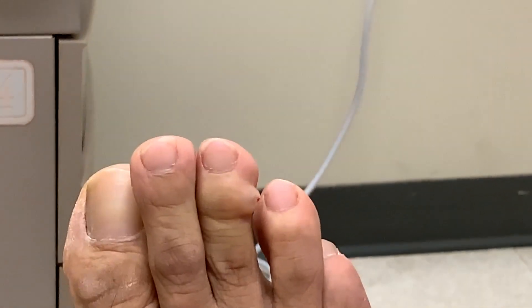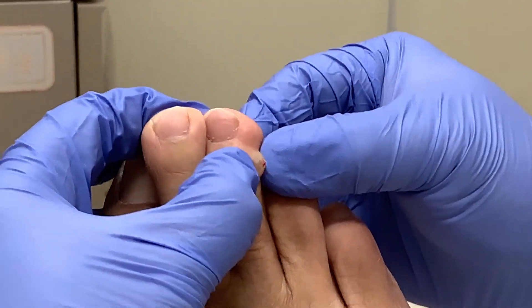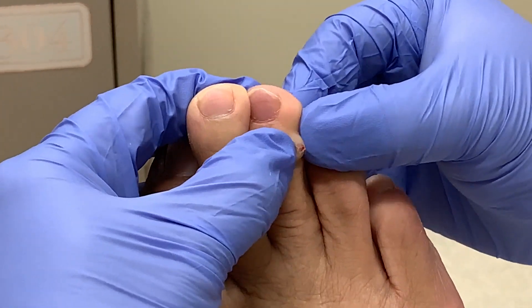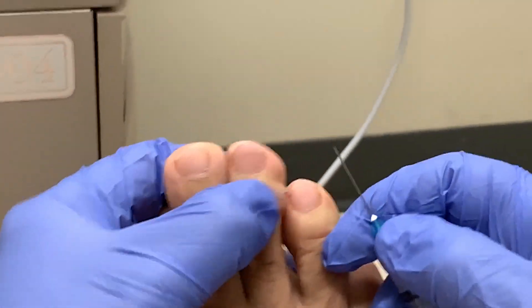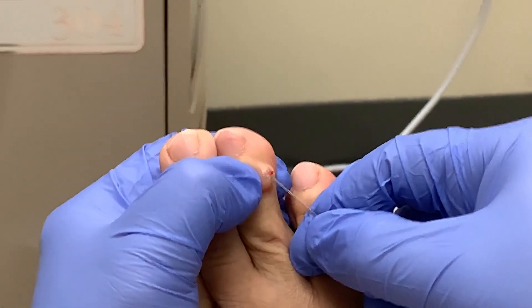Then they proceed to squeeze out the fluid, then use the needle to puncture it again to make the hole just a little bit bigger.